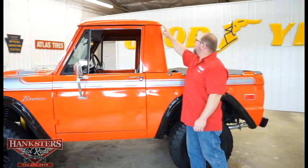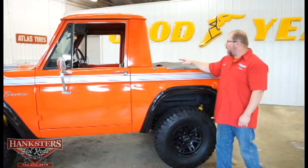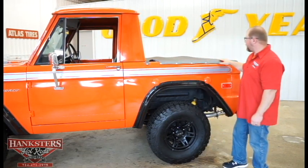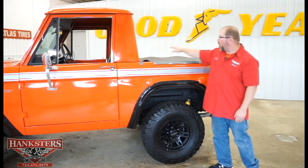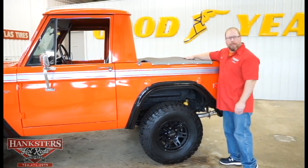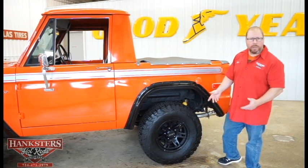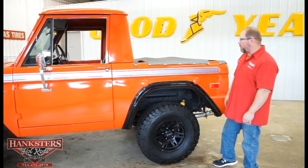The drip rails around the top of the cab are all in good shape — nice and straight, painted the same color as the vehicle. For the half cab bed, they have this nicely fitted tonneau cover here. It snaps in place the whole way around, even across the back tailgate. It's in real nice shape, no tears. It's got bows in it so that water will roll right off the tonneau cover.